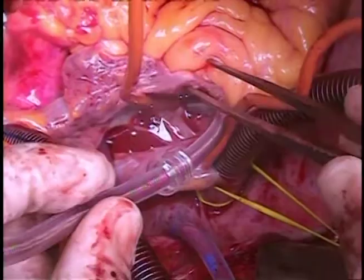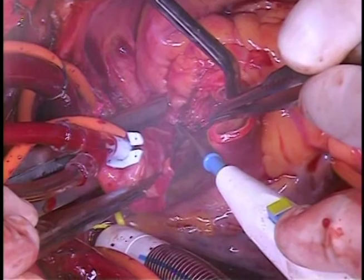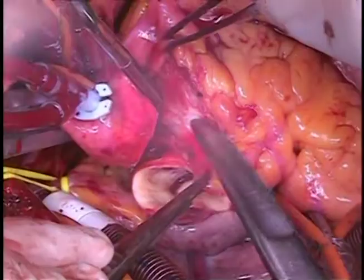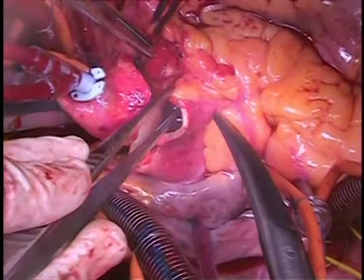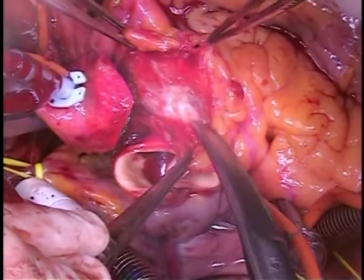Once the heart is arrested, we make a standard aortotomy above the sinotubular junction and transect the aorta. We begin the subannular dissection at this point using the rim of the sinotubular junction aortic tissue as a handle. We start by peeling the PA off the aorta and left main coronary artery, continuing anteriorly to the right coronary artery.